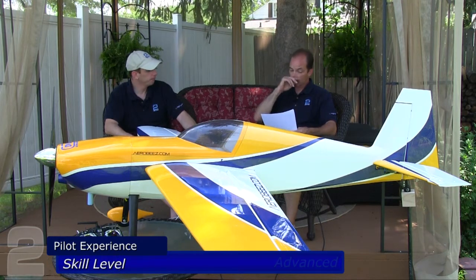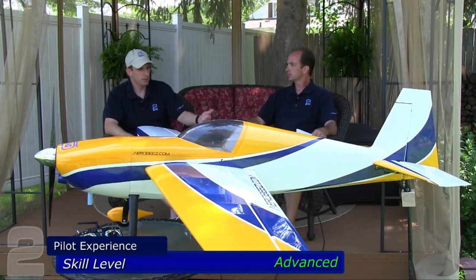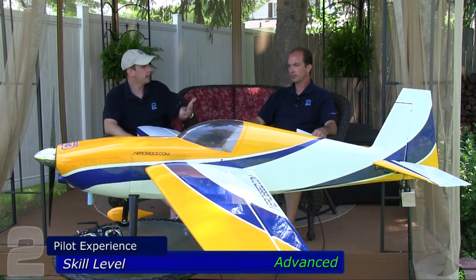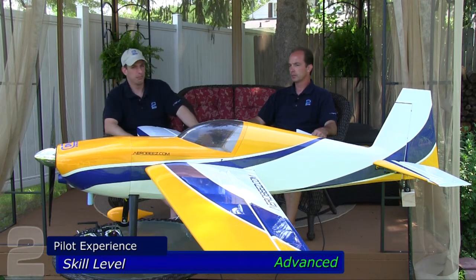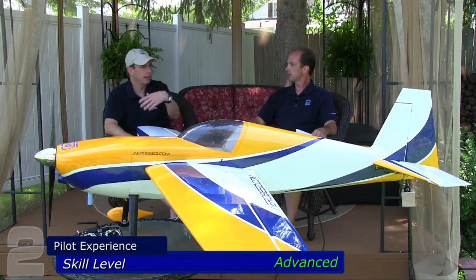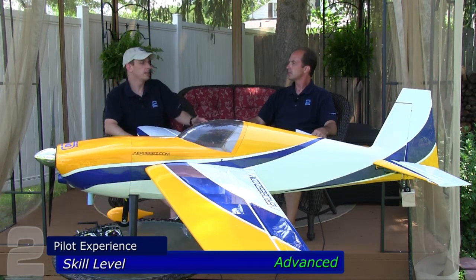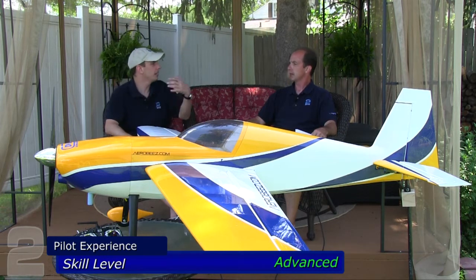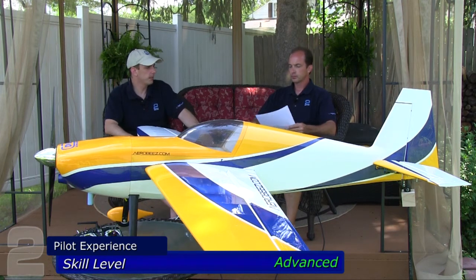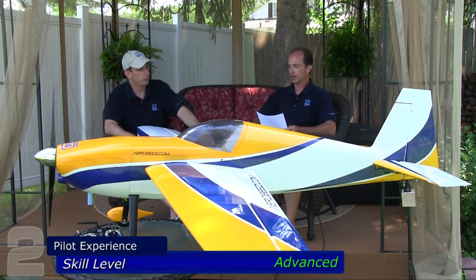Skill level — advanced. It's a four-channel aircraft, but size brings responsibility, attentiveness, and good piloting decisions that come with experience. Taking a new flyer who just graduated from a park flyer trainer and putting them on a 55cc plane would be generally irresponsible — not because they can't fly it, but because they don't know how to fly within the space a much larger aircraft demands.